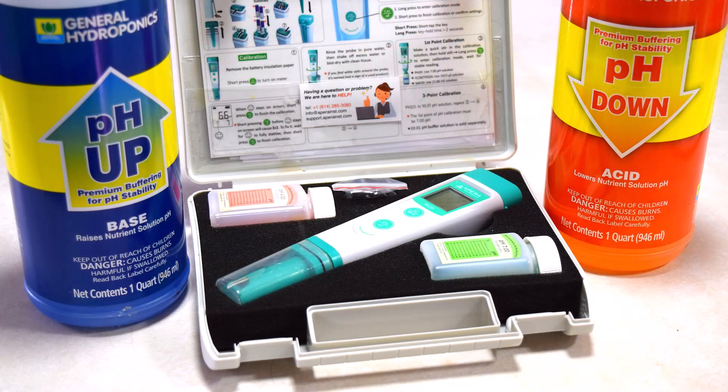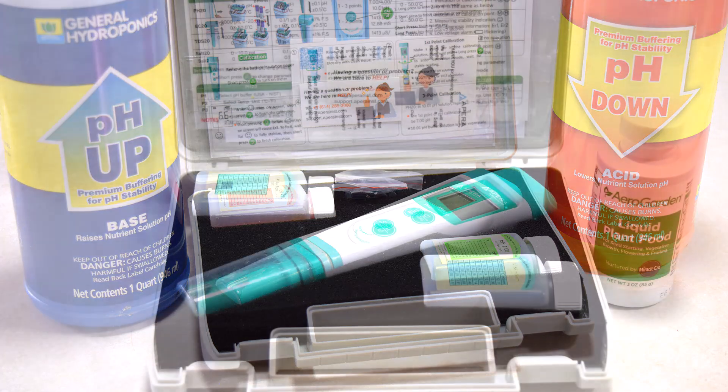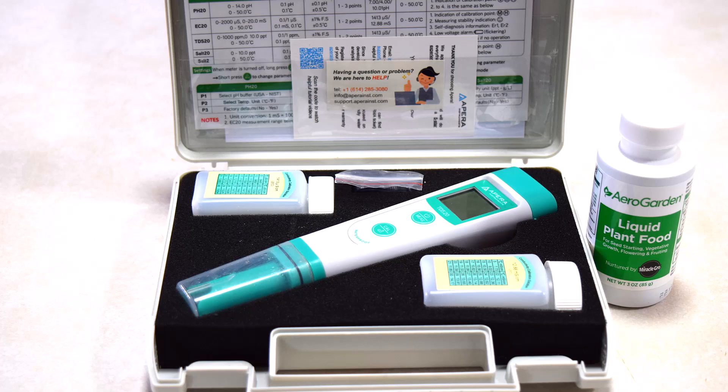Once you know your water's baseline, it's time to manage it. If your pH is too high, you can bring it down using an acid like phosphoric acid—for me, this is labeled as pH down. If your pH is too low, a base like potassium hydroxide, or pH up, can help balance it. When adjusting pH, small adjustments are key: add a little, mix well, and then retest. Adjust pH first so that the nutrients don't give you a false reading on the pH.